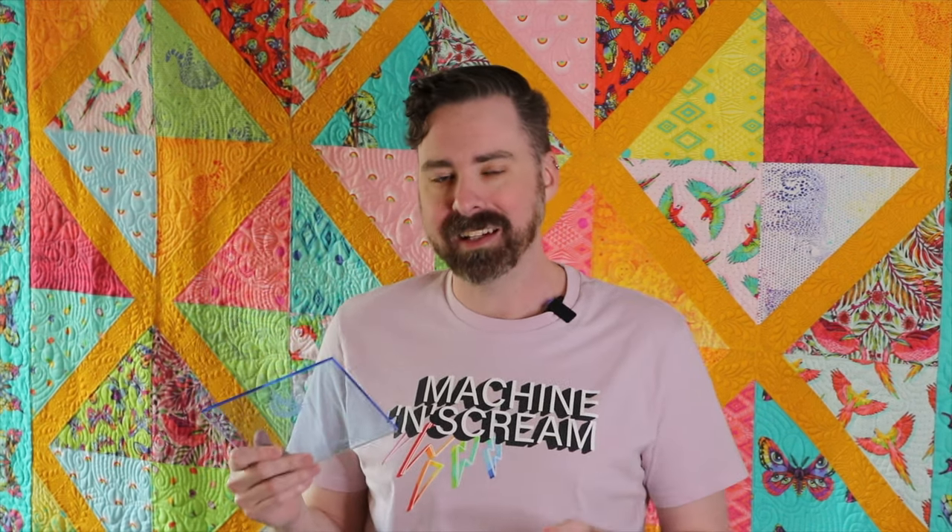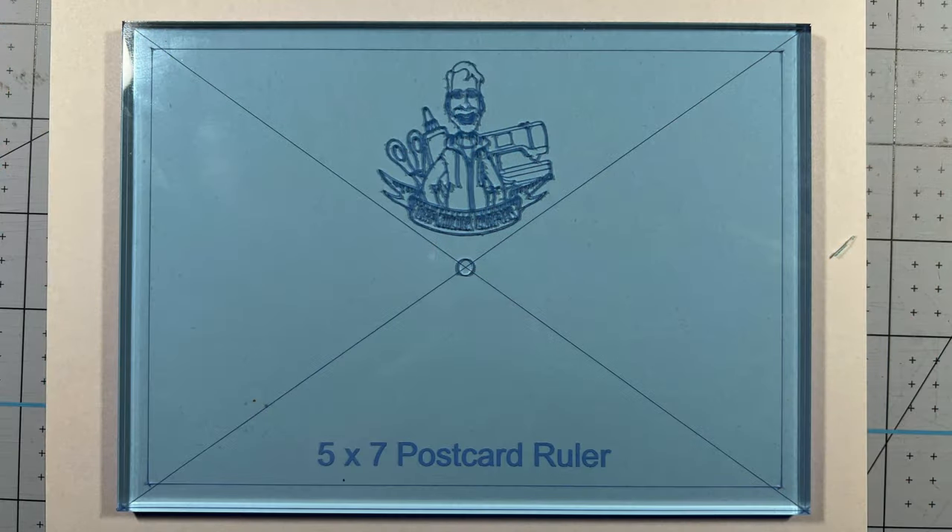I always had trouble using regular rulers or templates because I was never able to find the exact center. On this template there is a center mark that helps you see exactly where the center of your postcard is going to be. And around the edges you also have a line that lets you know where the danger zone is — where your satin stitch or zigzag stitch is going to end up — so you're not losing your points or covering up an element on the edge that you really want to show through.